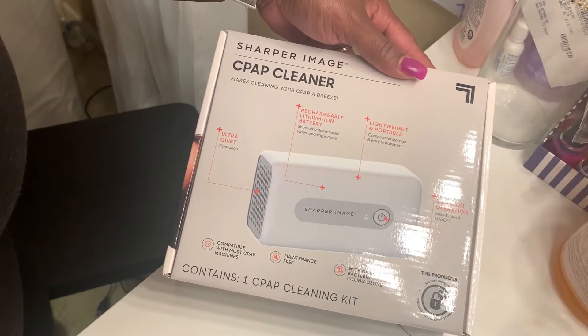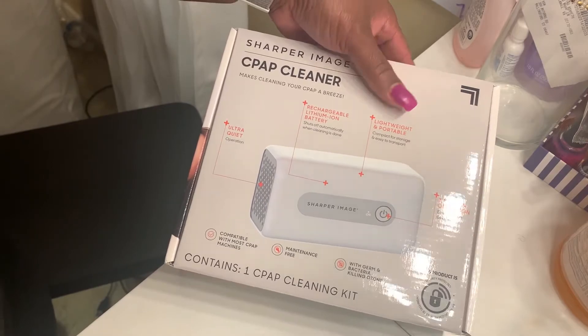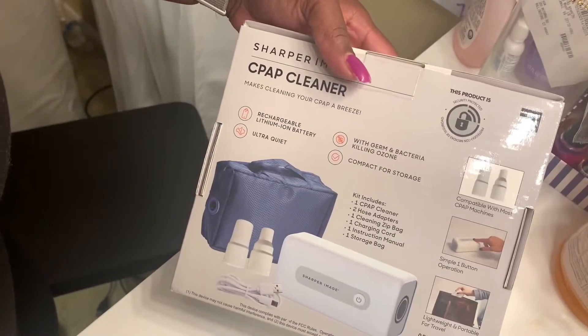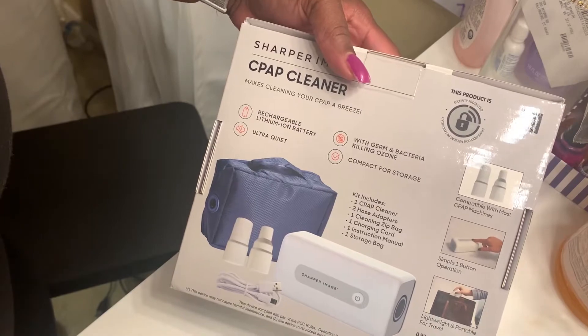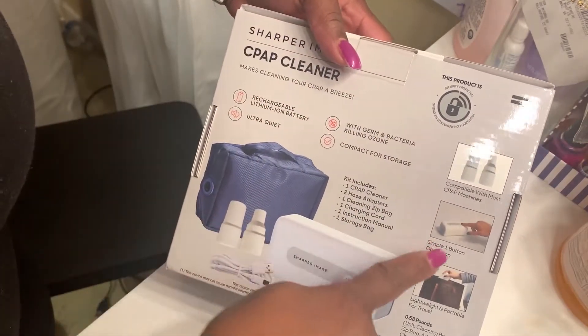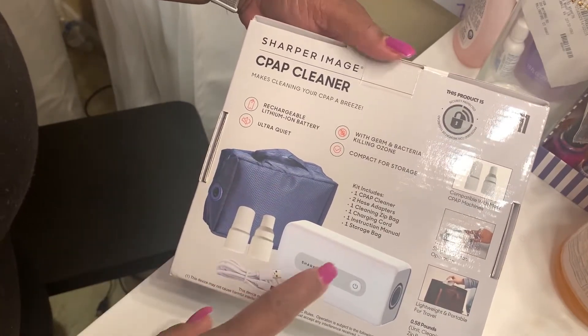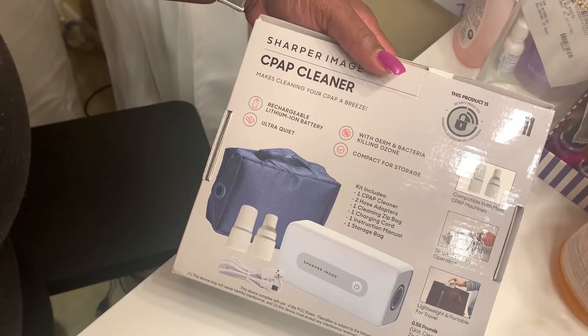It has a one-button operation — easy touch on and off. It comes in a case like this, compatible with most CPAP machines, which is good. It has a simple one-touch operation button and comes with its own pouch, charger, and everything in here.